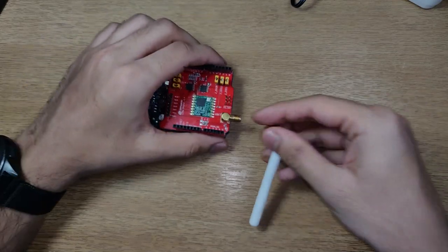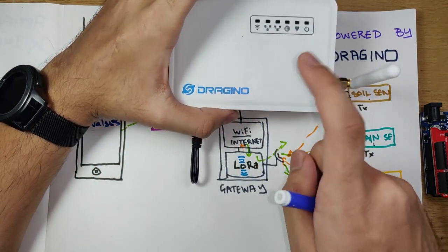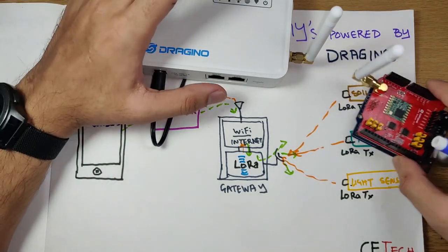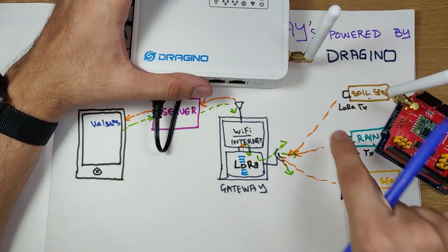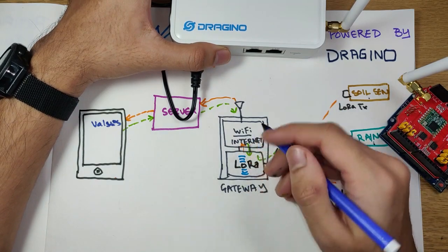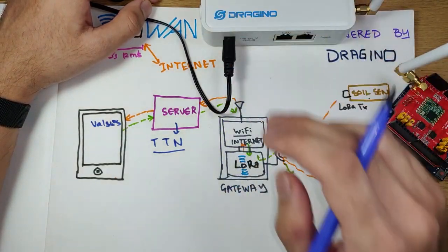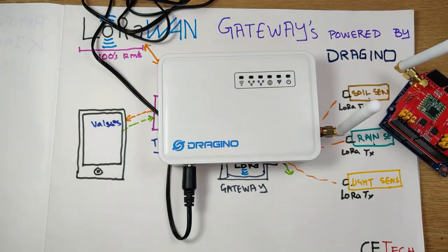In today's demo, we have the Dragino single-channel gateway acting as the gateway, and an Arduino with a LoRa shield as the node or beacon. We'll be sending a random number generated on the Arduino through LoRa from the node's antenna to the gateway's antenna, and then sending that data over the internet. Our server for the day will be The Things Network — a LoRaWAN-based open-source network where you can connect gateways and send data from your nodes. We'll be viewing the values on The Things Network console.